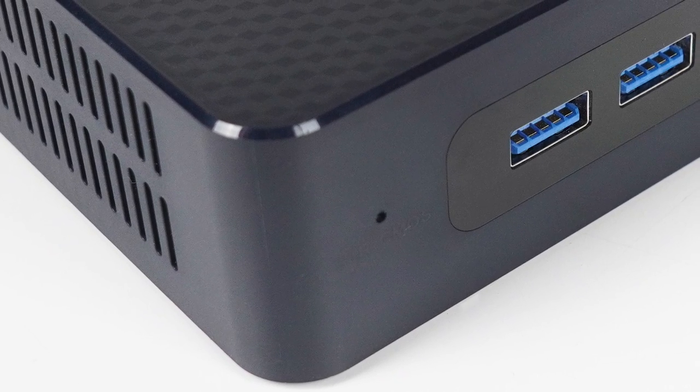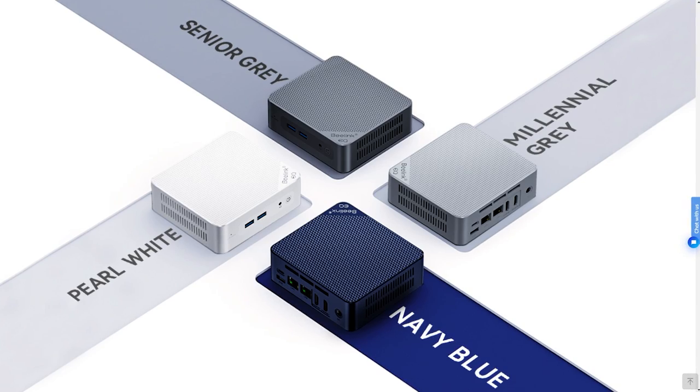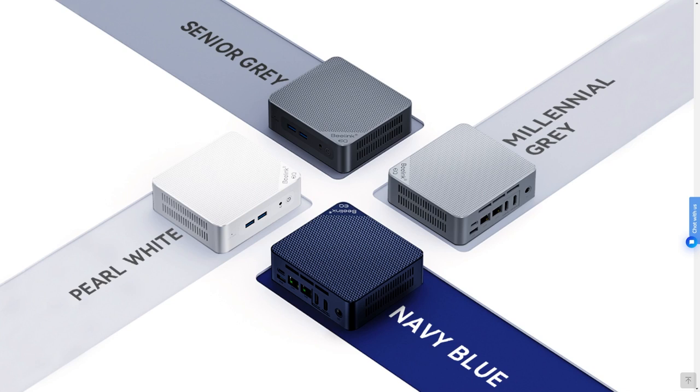You can have any colour you like, as long as it's blue. Beelink's EQ12 looked to be one of the first minis to be available with multiple colour options. But unfortunately, that's not happening. I did really like those grey ones.